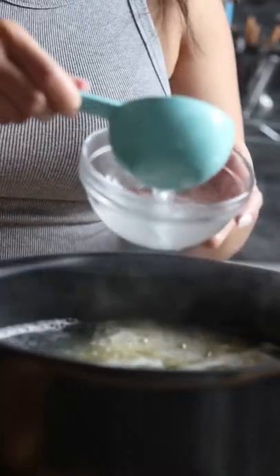Next, salt your boiling water and cook your pasta of choice al dente. Make sure to save some pasta water.